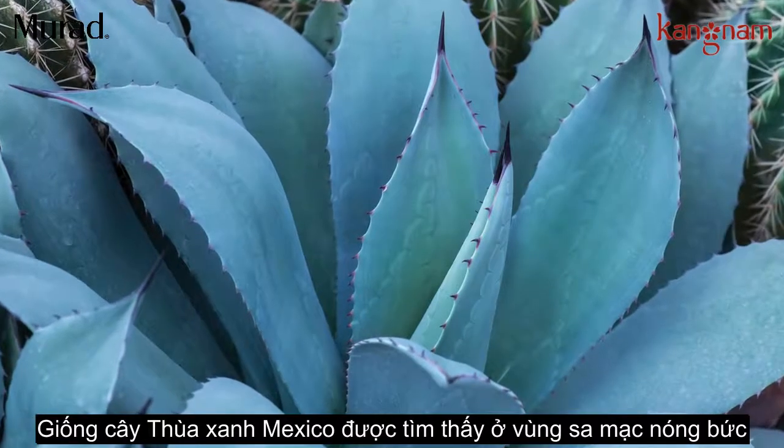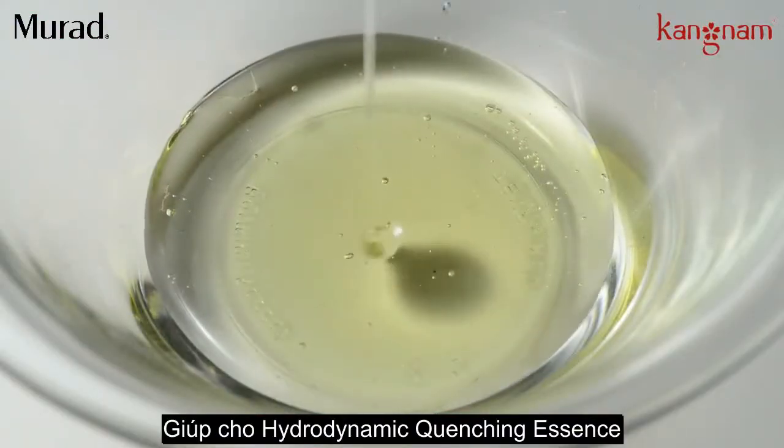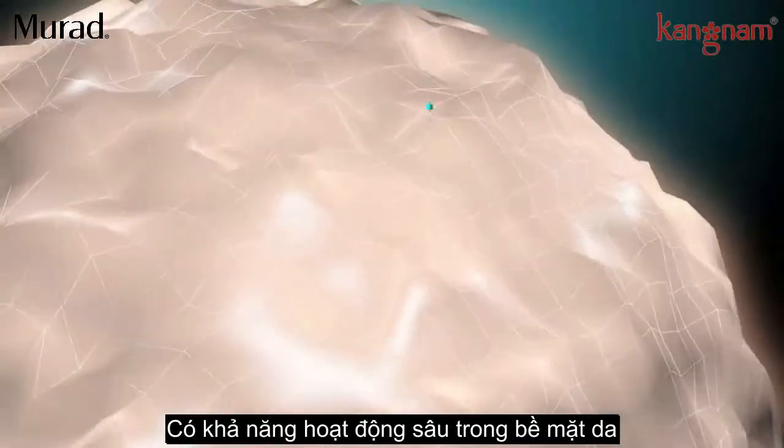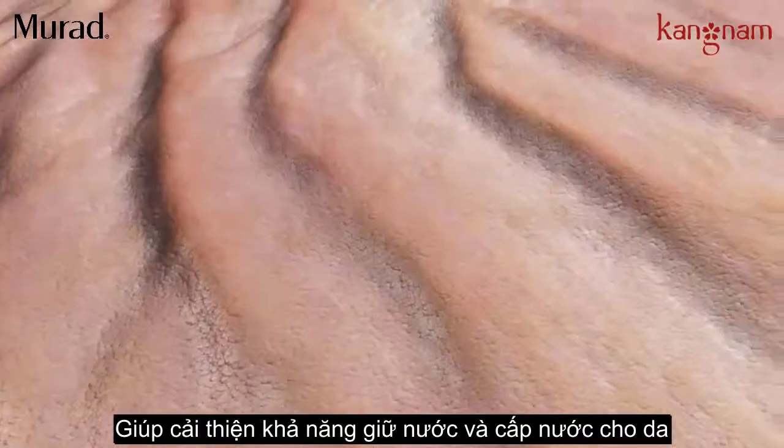The Mexican Blue Agave plant is found in hot desert climates. An extract from its leaves is what gives Hydrodynamic Quenching Essence the capability to work deep within the skin's surface to restore the ability to attract and retain water.